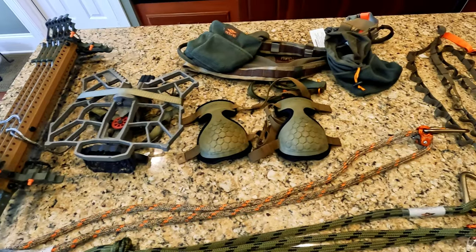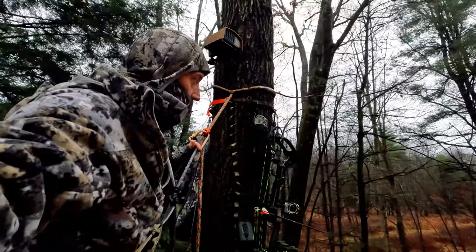I'm out here today with one of my best friends in the world. This is my buddy Wes and he's trying to sell me on the merits of saddle hunting. He's gonna demonstrate using this kit from Tethered, show us how to set it up in the tree and how to hunt out of it. Let's go.